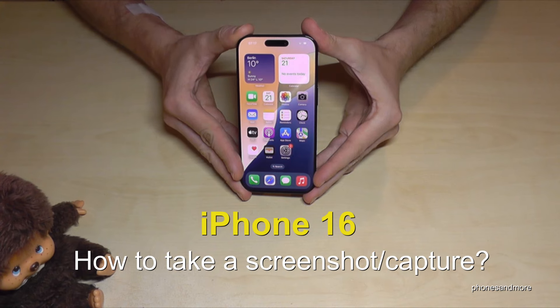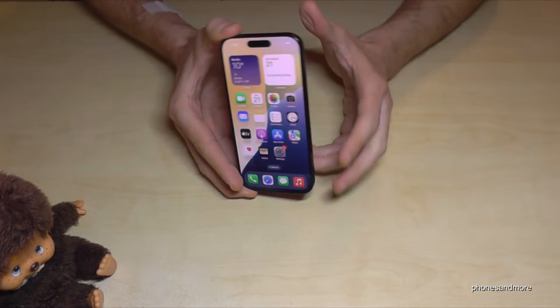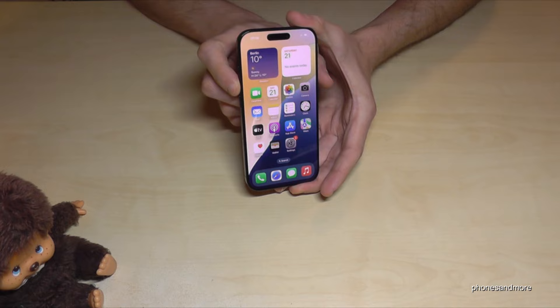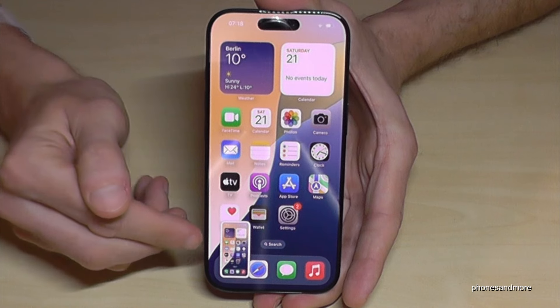Hello everybody. I want to show you with this video how you can take a screenshot with the Apple iPhone 16. For that we will need the side button and the volume up button. Press these two buttons together just briefly and you'll have a screenshot. After that you can see the preview.